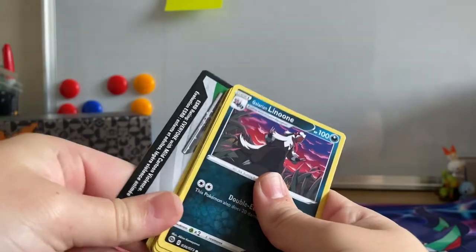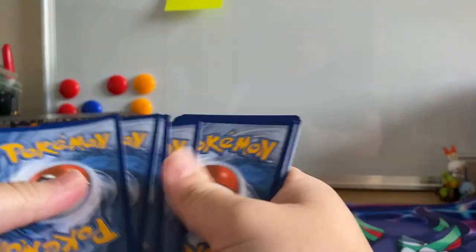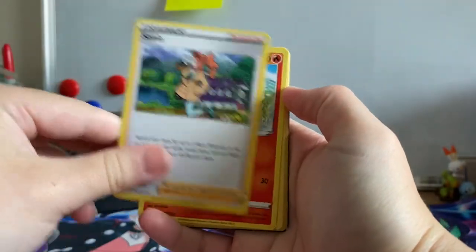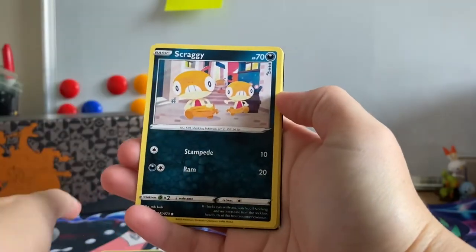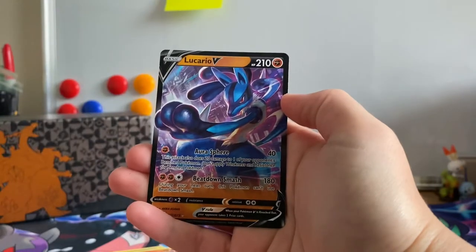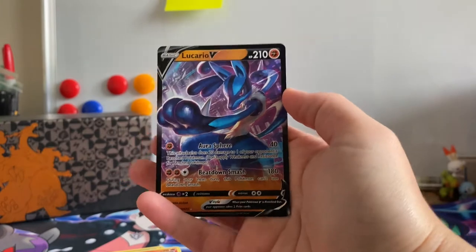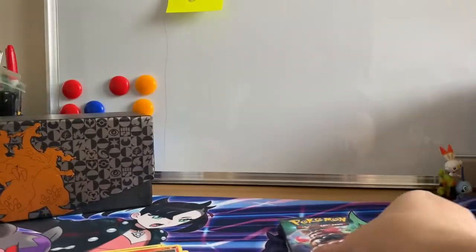There's another code card for you guys. Caboo, Sonia, Victini, Galarian Linoon, Pokeball, Scraggy, Purline, Silpeed, Reverse Holographic Rotem Phone, and we've got a Lucario V — which again I've pulled before, but it doesn't matter. It's Ultra Rare and I will take it. There are still a few like Whale Lord, Dragnor V that we actually need.